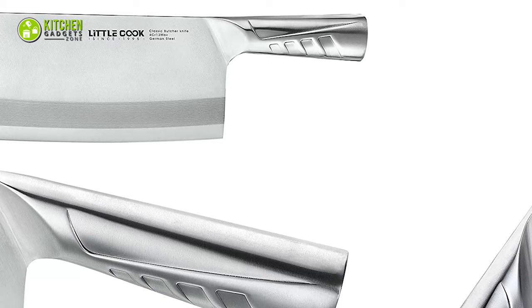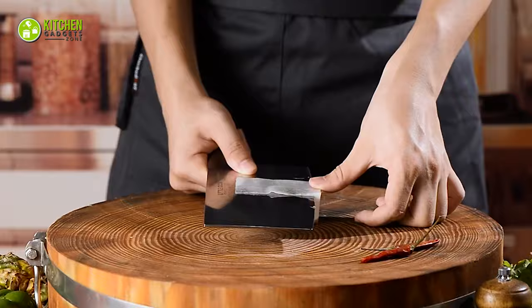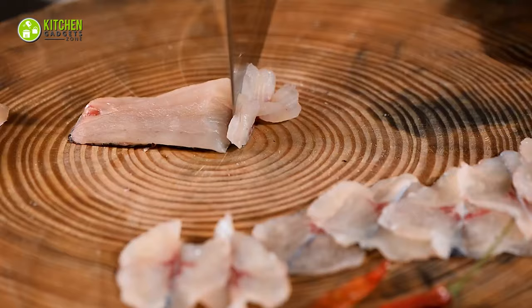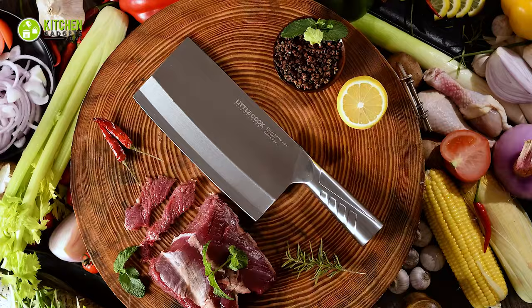Plus, its stainless steel handle is designed for anti-freezing, anti-slip, and firm grip. So its comfortable and secure grip won't let your palm get tired while holding it for a long time. Furthermore, this multifunctional cleaver is not only designed for regular meat cutting, but also for cutting, chopping, and dicing your veggies and fruits. As this Little Cook Meat Cleaver comes with a good design and multifunctional features in a reasonable range, it can be your suitable cutting companion for everyday cooking tasks.